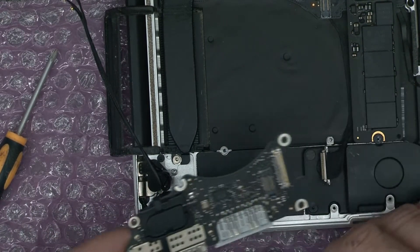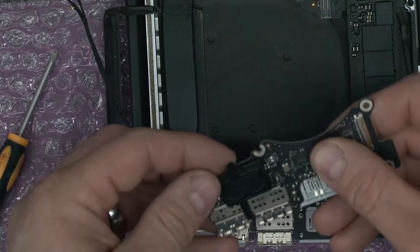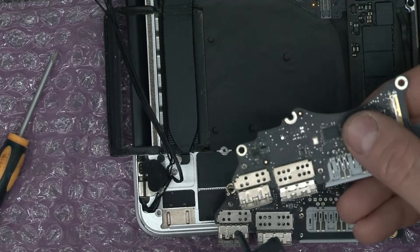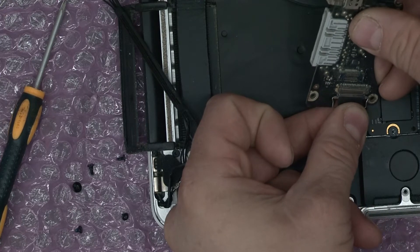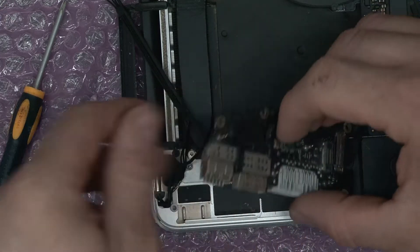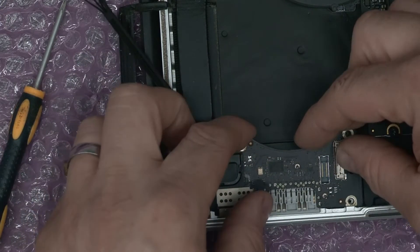Now obviously you can see this one has got a guide on it. That will literally just unclip off there. Plug that back in and tuck that back into place.